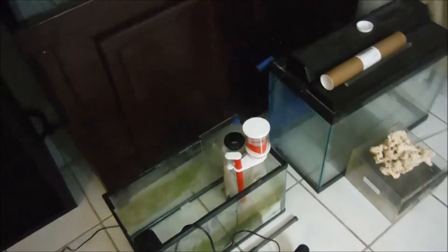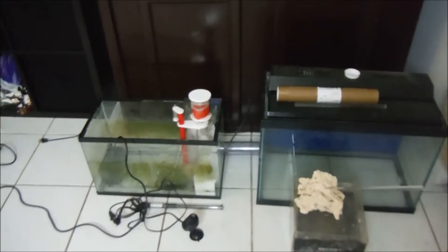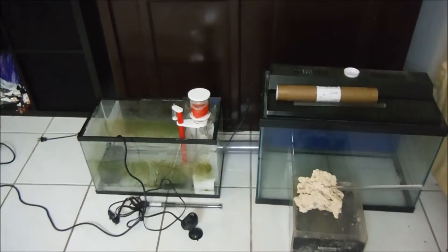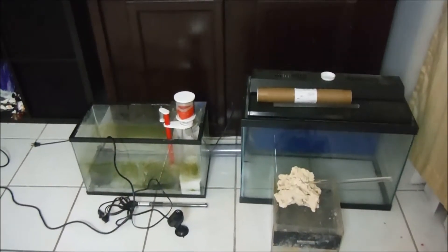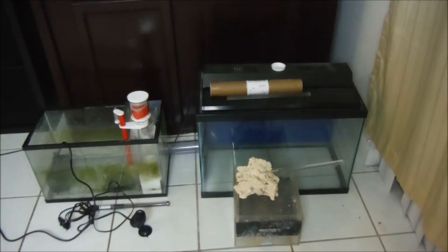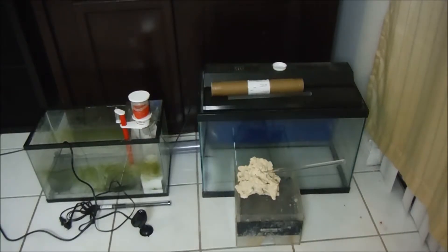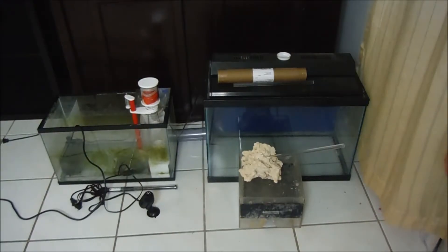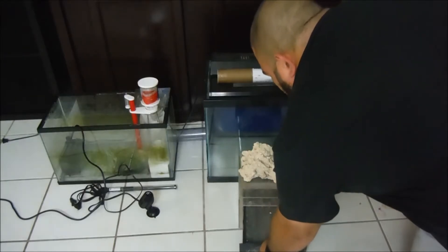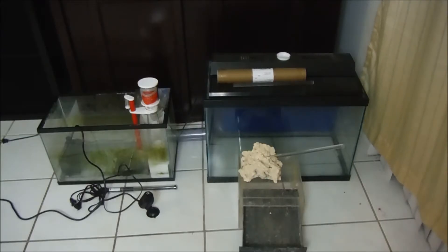I'm going to have bulkheads on each tank — one on the 20 gallon and one on the 10 gallon — and run a pipe between the two. I'm also going to have a pipe come through the 10 gallon into this chamber because I don't want the little critters getting sucked into the skimmer. That's the plan. It's all subject to change. If you have any comments on how I should do the refugium or a better suggestion, I'm all for it. Right now I'm in the planning phase, going nice and slow.